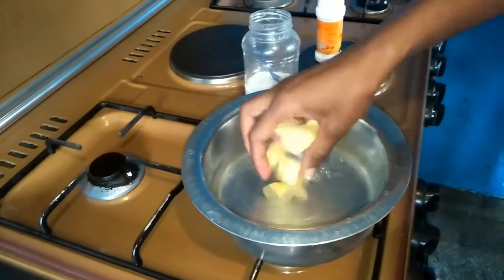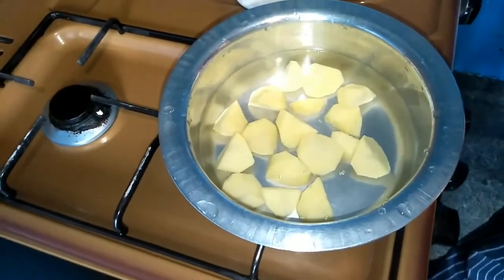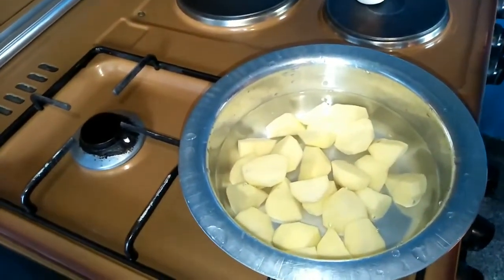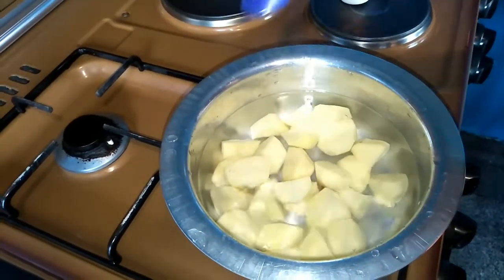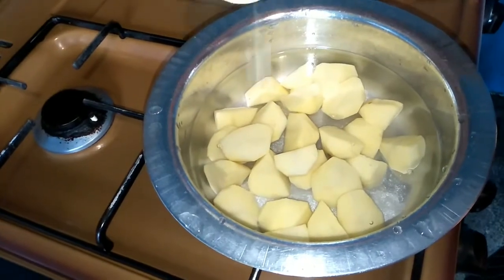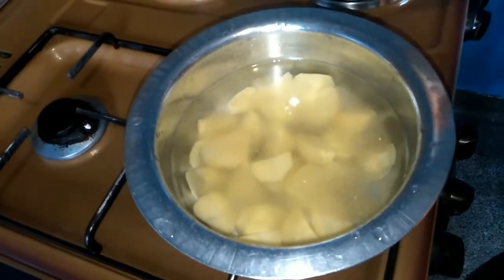I'm going to put in the potato that I've already peeled. I've cut about six really small potatoes. I'm going to add in some salt for taste, just a little bit, then some garlic powder to add more flavor to the potatoes, and I'm going to boil this for about four to five minutes.